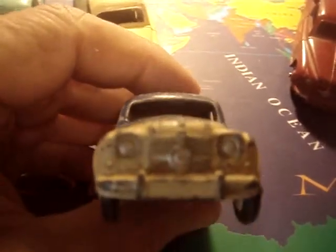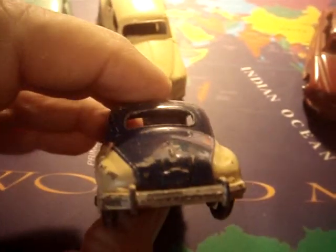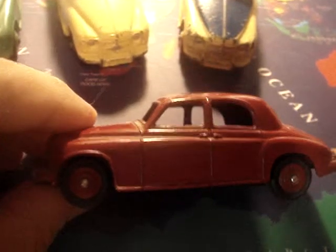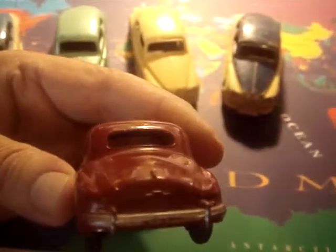I'm not really familiar with British cars like the Rover, but these are, to me, very attractive dinghy toys to have. And this red one is mint condition, whereas the other ones have a few chips like they've been played with. There's the rear end and the front end grill.